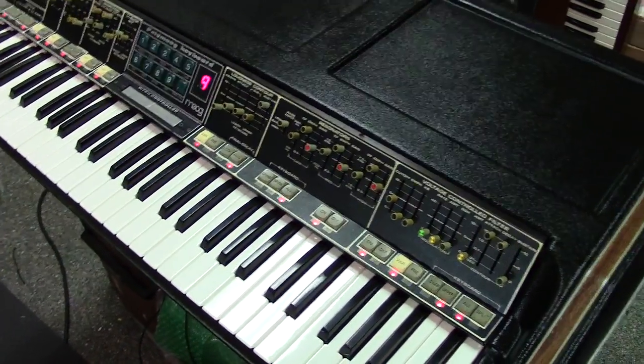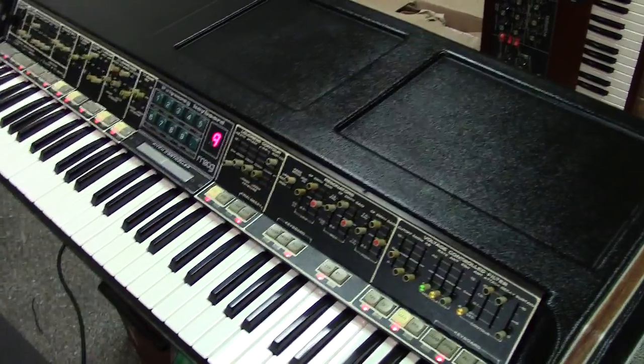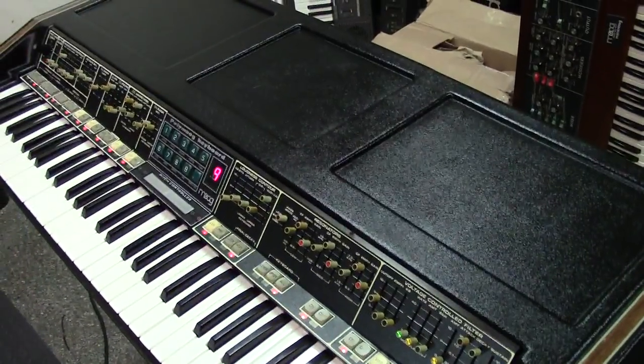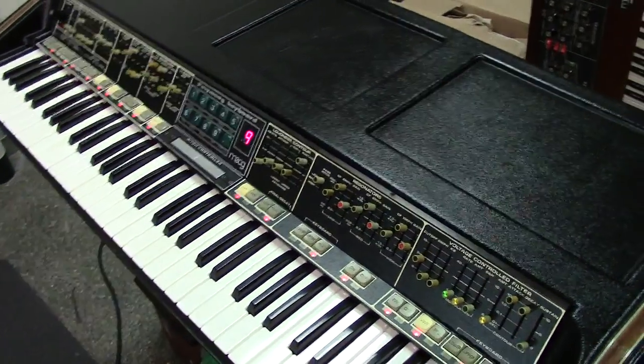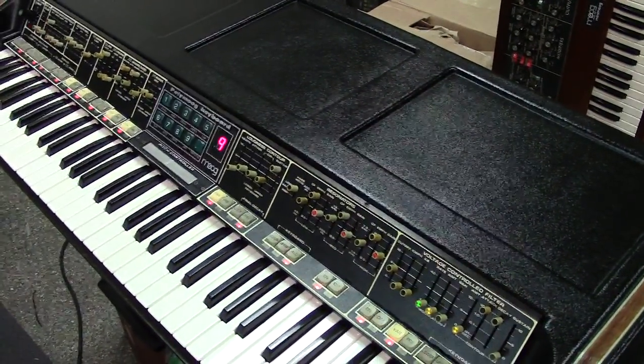What I did was the same thing I do to all the Polymogs — I went through it and replaced all commonly failed components. Full nine hours of burn-in, full calibration. Just tested everything real good over the period of nine hours, and I left it powered up.